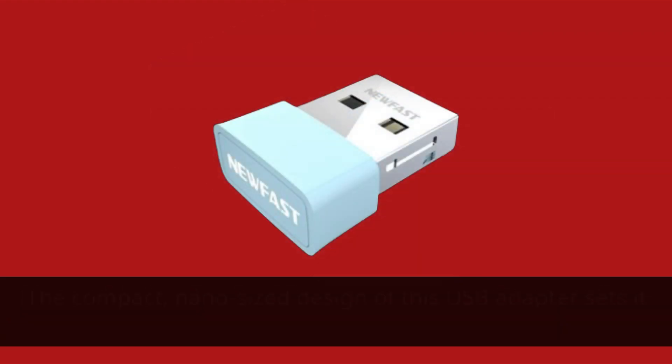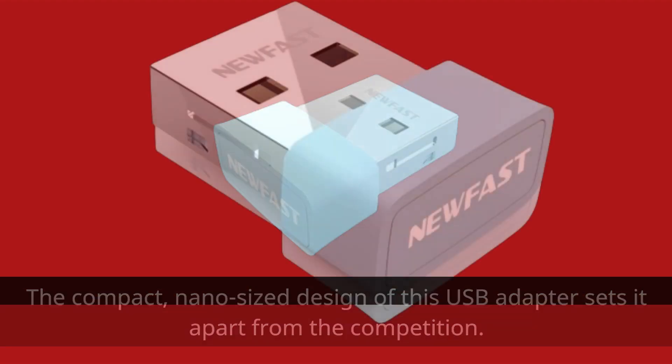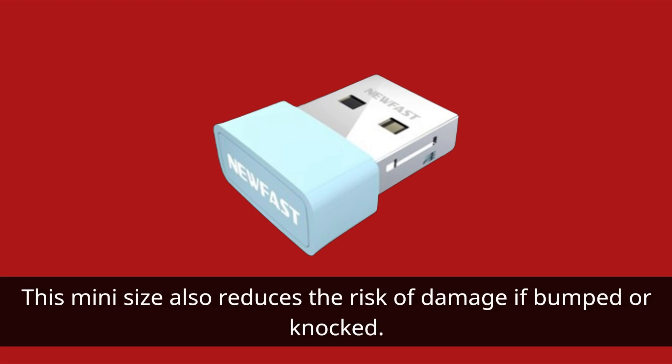The compact, nano-sized design of this USB adapter sets it apart from the competition. It's one of the smallest N150 Wi-Fi adapters on the market, ensuring it doesn't protrude too much from your device. This mini size also reduces the risk of damage if bumped.